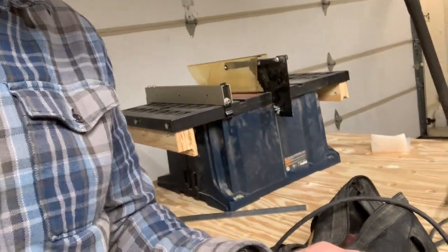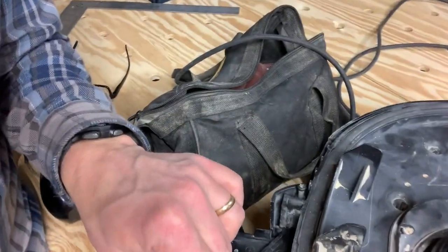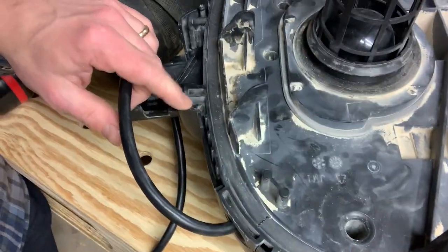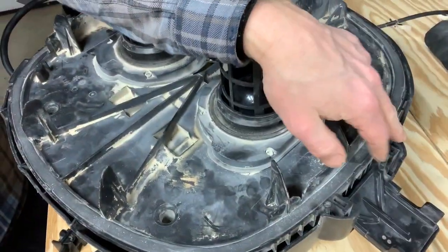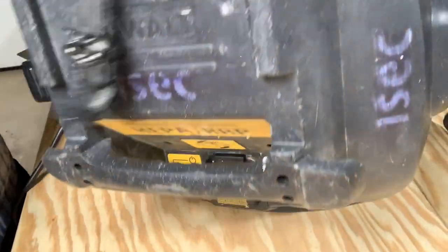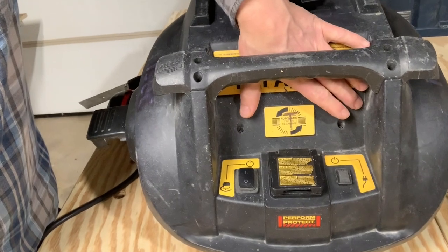There are a couple more screws in addition to the main holes. There are a few other screws out around by the handles - four out by the handles, and then two on the flip side. You've also got to take two out here on the top. Once you take those and all the ones on the bottom plus the four by the handles, you can get the thing apart.